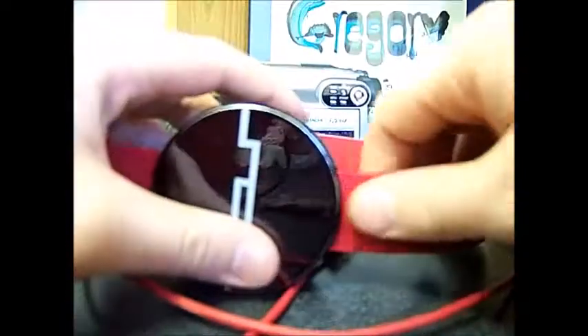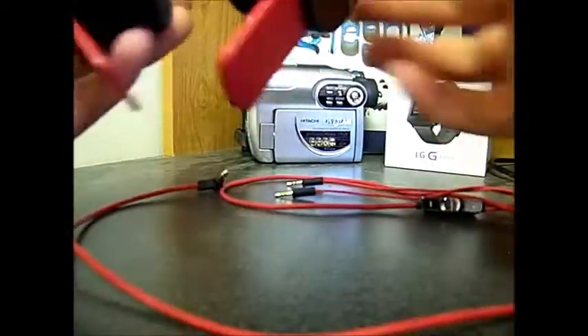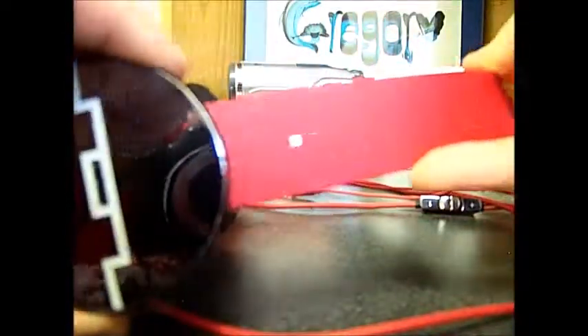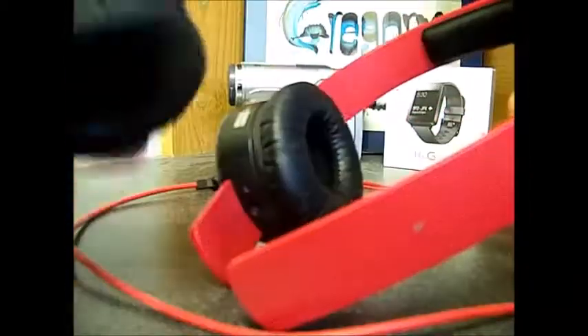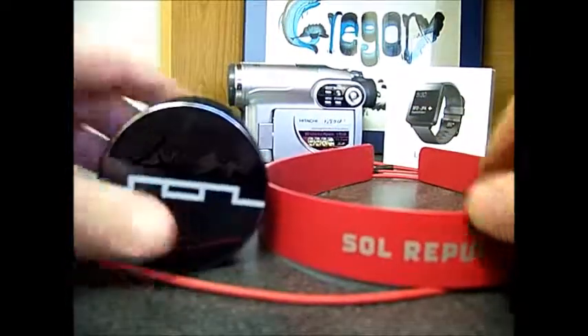First, let's start off with the modularity of these headphones — that's what really brings a special, unique feature to them. You can take out the cord, but that's not all. You can also slide these right off. They're called the V8 Tracks because these are supposed to be the tracks, and you slide the sound engines onto them. If one of your sound engines blows, you can just buy a single replacement.